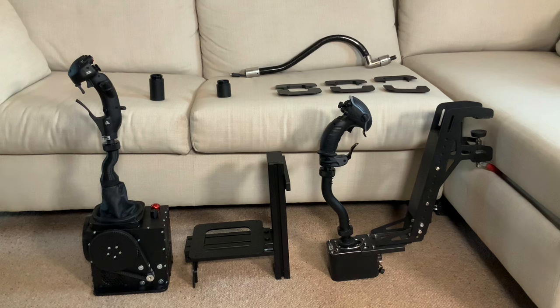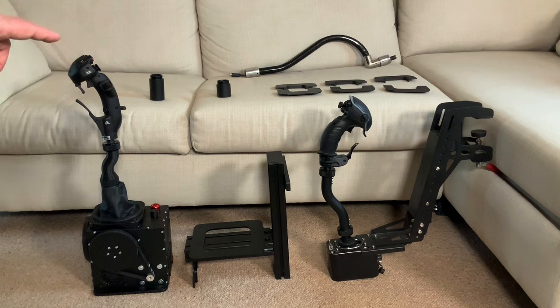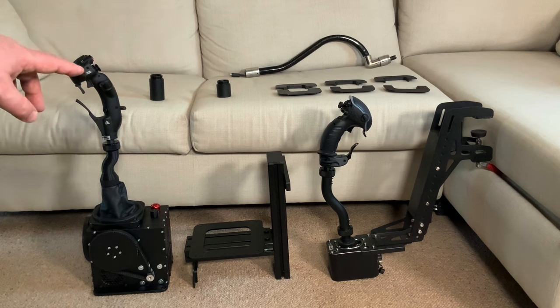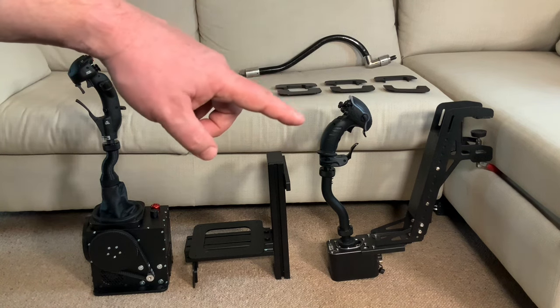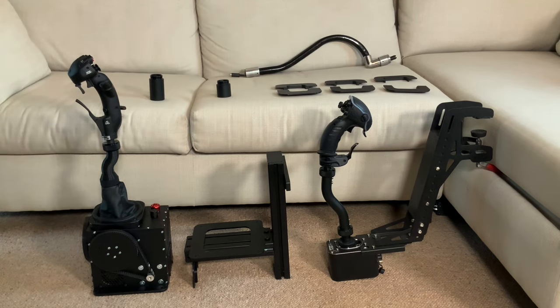On top of the 90mm extension we've got a CM2 Virpil Mongoose grip. I prefer this grip for finesse in helicopter flights. On the other side we've got a Constellation Alpha Prime, which I would say is a superior grip for all other situations. These two grips are totally interchangeable — the CM2 is a little bit taller, or it feels that way in use anyway.